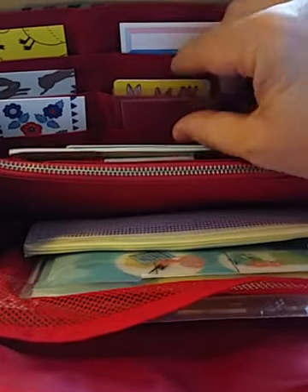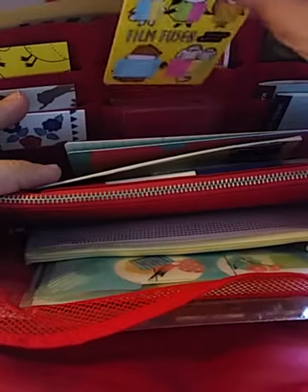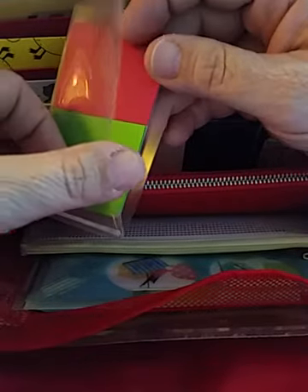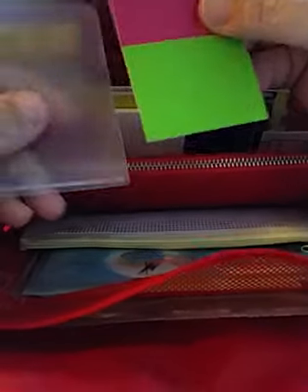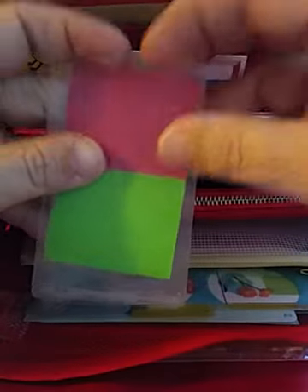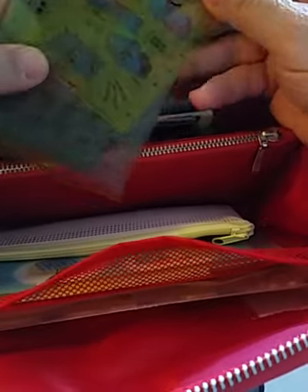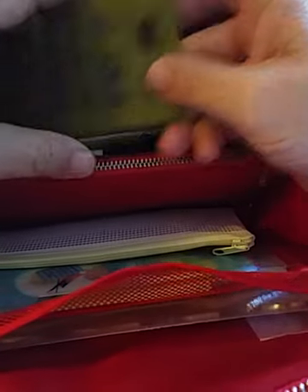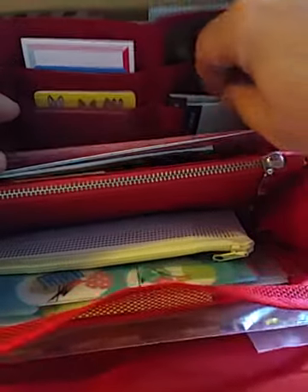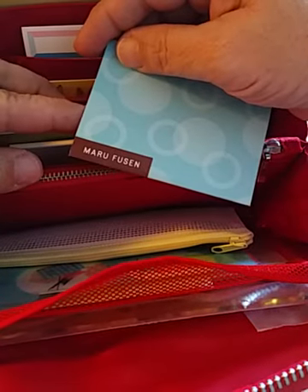I have another Kida tape here, and in this pocket I have the Film Fusen from the 2019 lineup. Then in this one I keep some Pita sticky notes — they have little dots on them and it's really nice. I like the colors on them. I keep that in the pocket, and then in this pocket I have all the stencils — the four Hobonichi stencils, the smaller ones. And in this pocket I keep the Maru Fusen sticky notes.